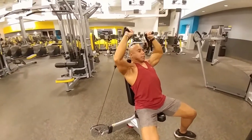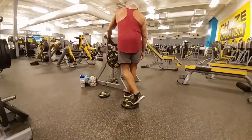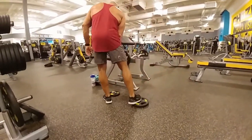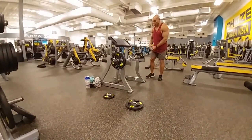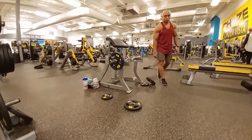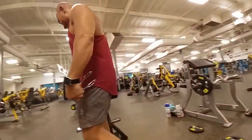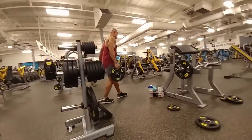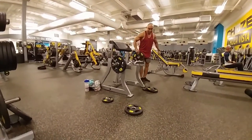Then we move on to the specialized isolation movements. Isolation movements are single-joint movements. With arms, a single-joint movement is going to be just where the elbow is. A compound movement like those shoulder presses is working through the shoulder joint and your elbow joint.